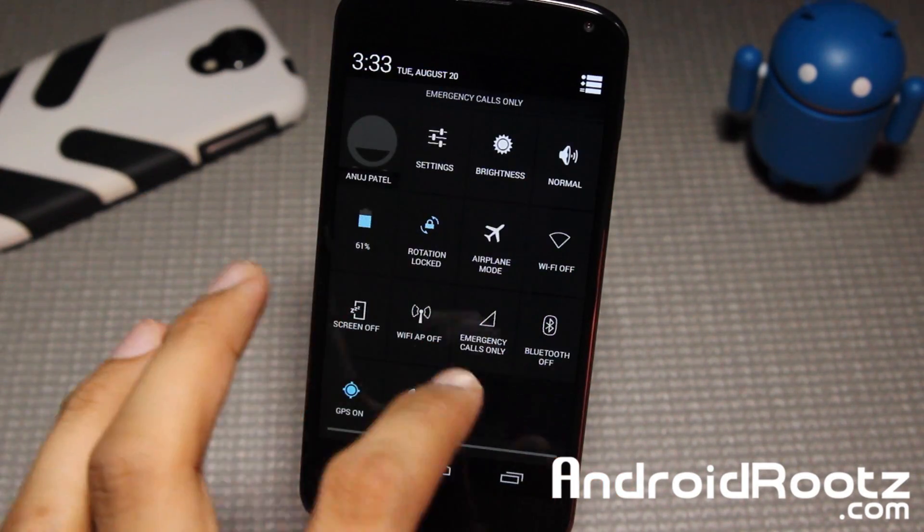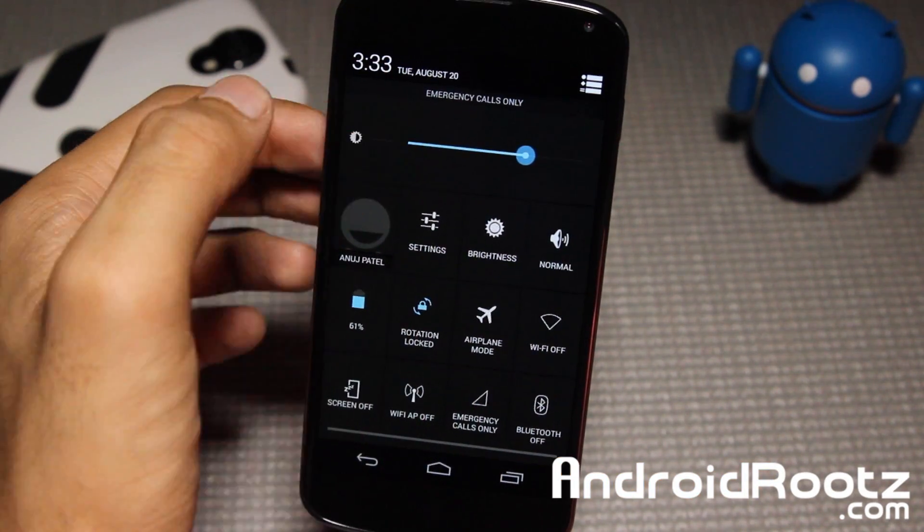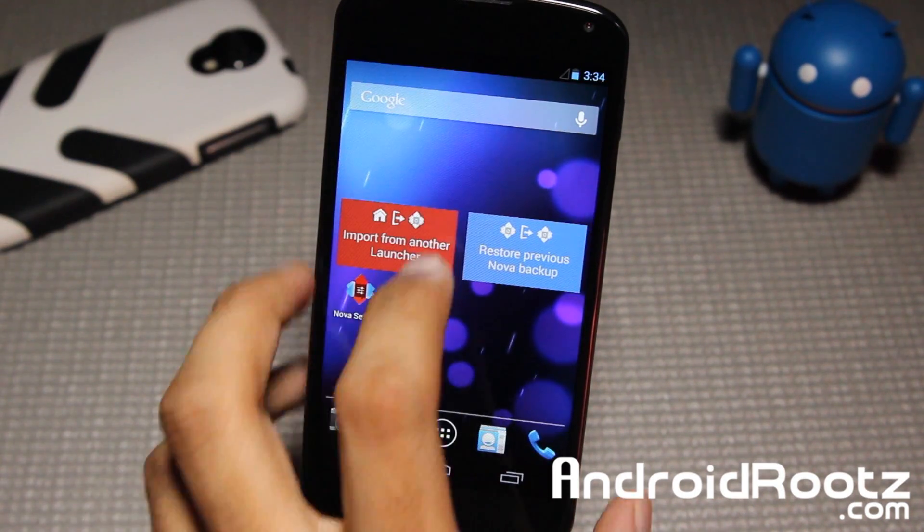On top of that, you also get these toggles right here. And another bonus is that you get brightness control, and of course you have automatic brightness if you want to choose that — right there, automatic brightness. I'm just going to disable that for the video.